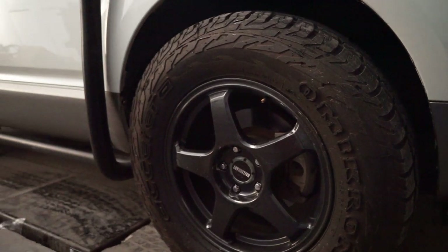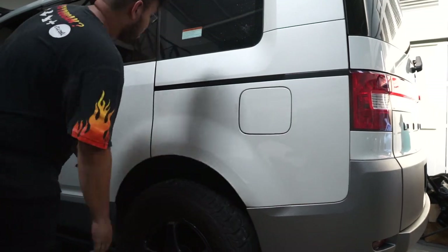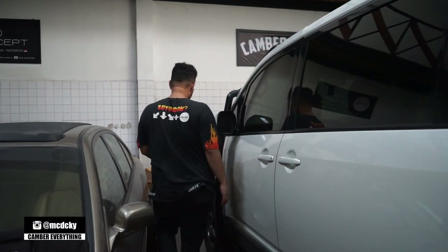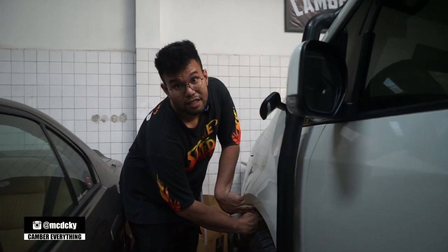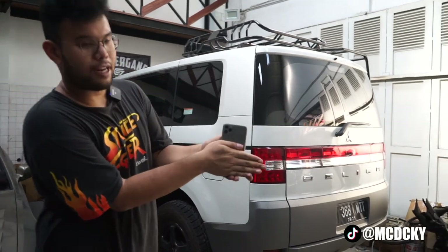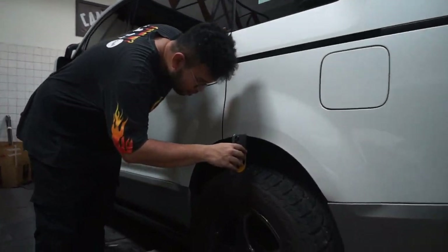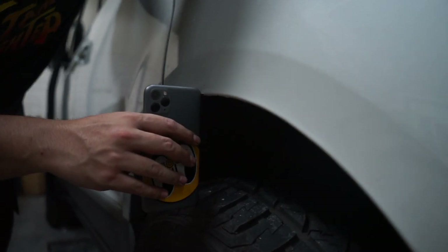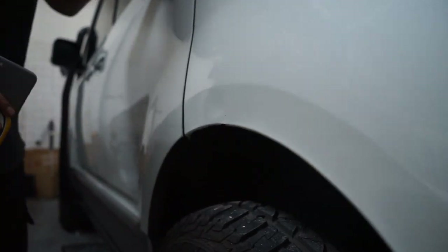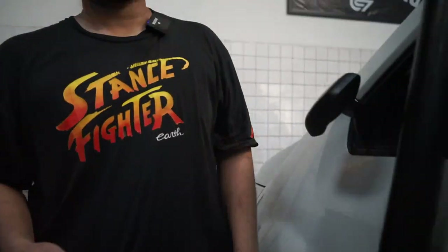So now the rear fender-to-tire gap is 7 fingers. The front, we're still looking for the right shock absorber, so it hasn't been changed yet — but the gap there is already about 7 fingers, just slightly less. For reference, my fingers are about this size — roughly the same as an iPhone Pro Max. The front is just a little bit lower than the rear.